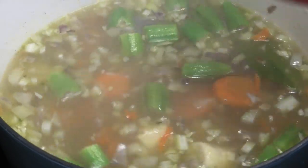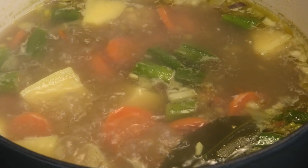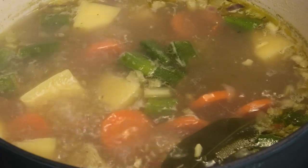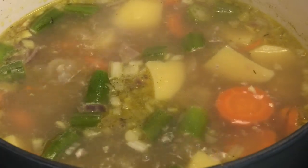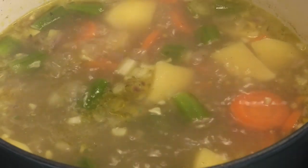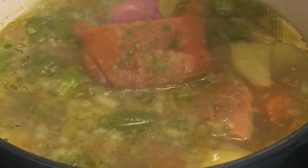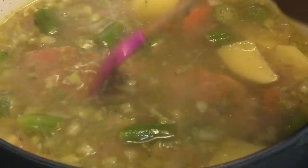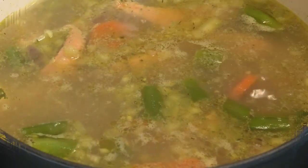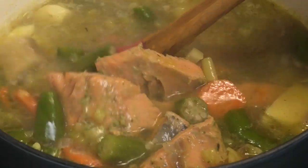Just before the vegetables or provision are finished, we want to go in with our fish. Since I'm using salmon it doesn't need a lot of time to cook, so I'll add it about two minutes before the soup is done. If you're using a fish that needs more time, put it in five to eight minutes before your soup is finished. Allow it to nestle in there and simmer until the fish is cooked, then taste and adjust your salt accordingly.